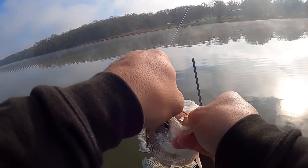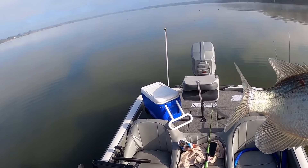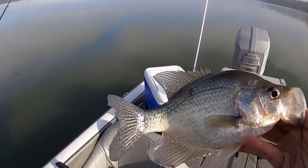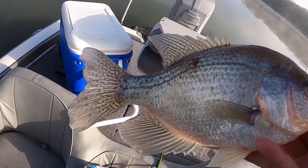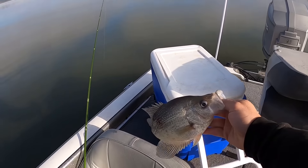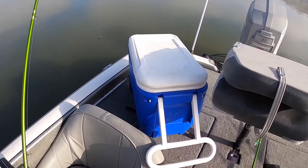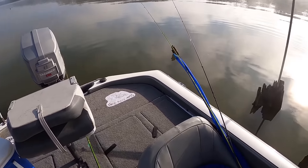We're using hand ties so far and they seem to be liking them. Coulter ties some awesome hand ties — I'm going to show y'all those here a little bit later in the video, so be sure to stick around.